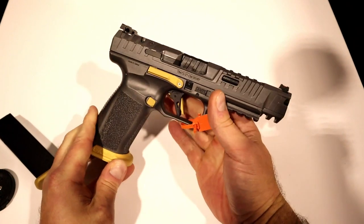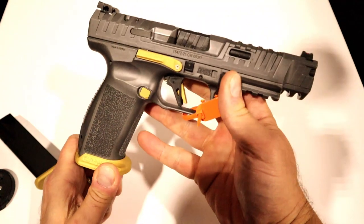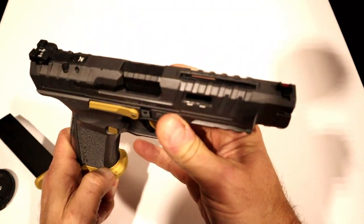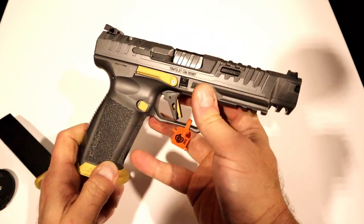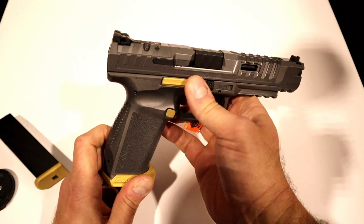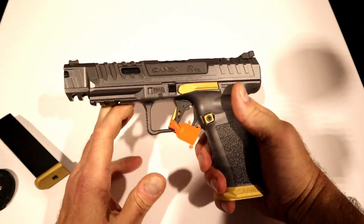Another thing is the accents — the gold accents on the gray Cerakote look super cool. There are some more of the lightning cuts right there. It breaks down the same way. The ambidextrous slide stop is more low profile — they made that change as well.